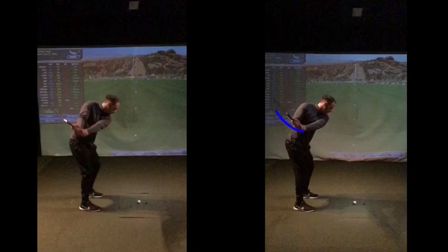Hinge the wrists, hit the ball. Work on that for a week or two until that becomes comfortable, and then we're going to the downswing next time. Make sense?